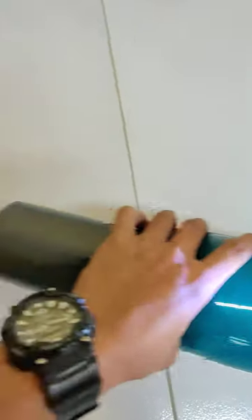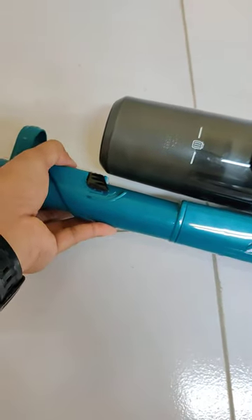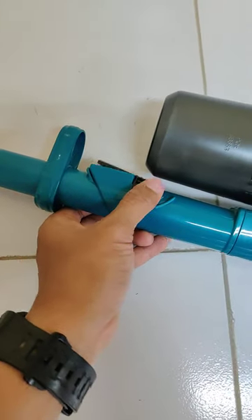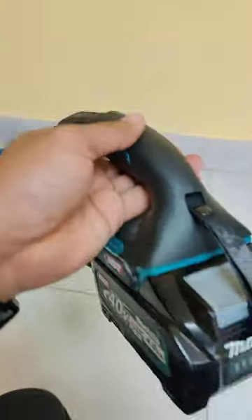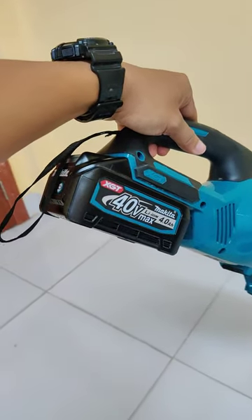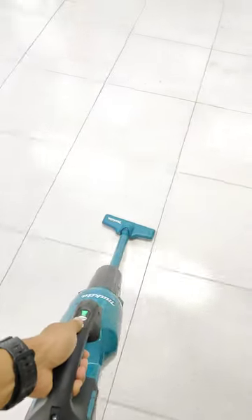And this is a lock pipe. This is floor nozzle and this is extension pipe. This is a lock pipe.